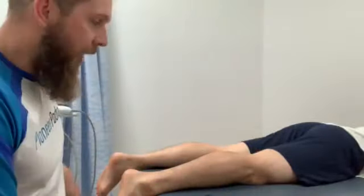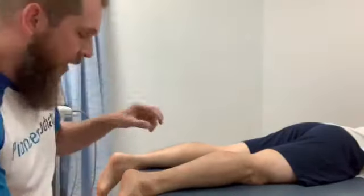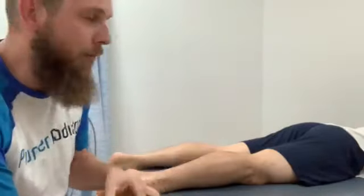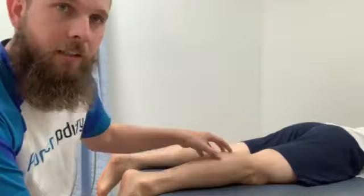Hey everyone, it's Phil here again from Pliny Podiatry. Today I'm going to talk about a treatment technique that we use for tightness in muscles. We see a lot of patients that may have heel pain, foot pain, or pain in their calf, and often it can be related to tightness in the muscles in the calf.